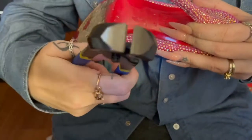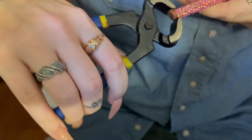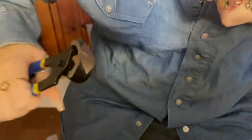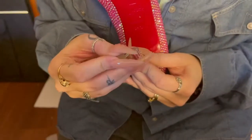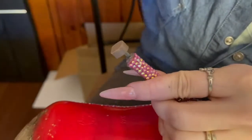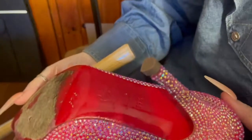Replacing heel tips is a really easy process. Take your grabber tool, open it up, get it around the tip on the bottom, and use leverage to pull the old tip out. Then take your new tips — if you have multiple sizes, compare to the old one to make sure it's the right size for your shoe. Line the new tip up straight with the hole and just hammer it in. Once you've done one shoe, simply repeat the process on the other one and you're done.